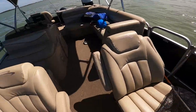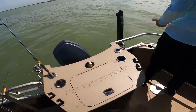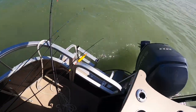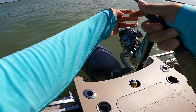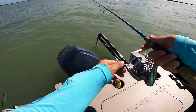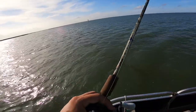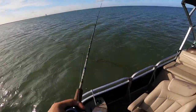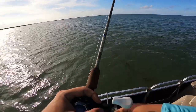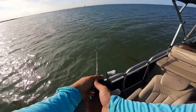There we go. There it is. Crap, it came off? Throw this in there. I'm thinking next time, early morning, we hit the same spot, we're going to hammer him.